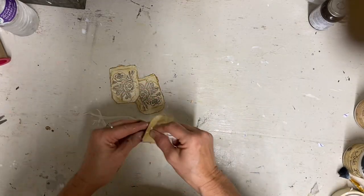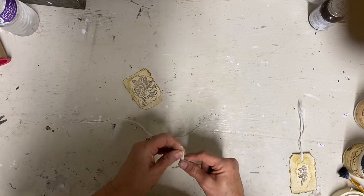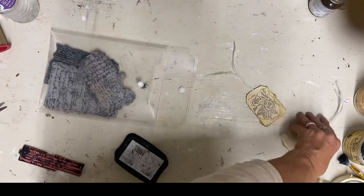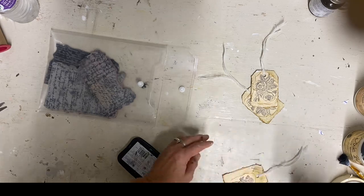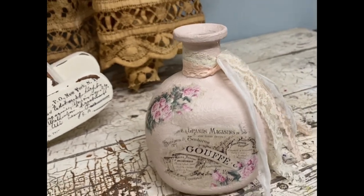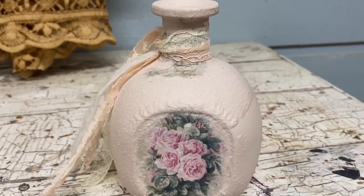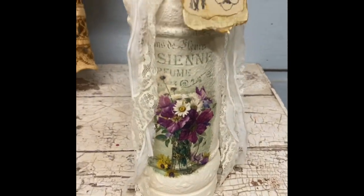Before tying the tags on, I did some stamping of a little script on the back just to keep it from being plain — that made some really neat little hang tags. I just love how these bottles came out. I think they'd display really well on someone's dresser or in a bathroom. I couldn't decide which was my favorite, but I think it would be the one with the yellow flowers. They all work really well as a set too.